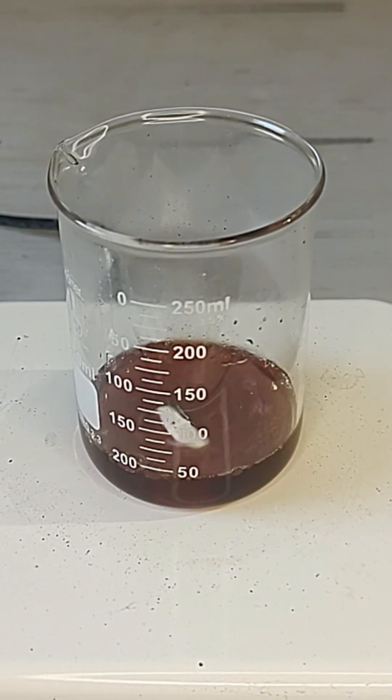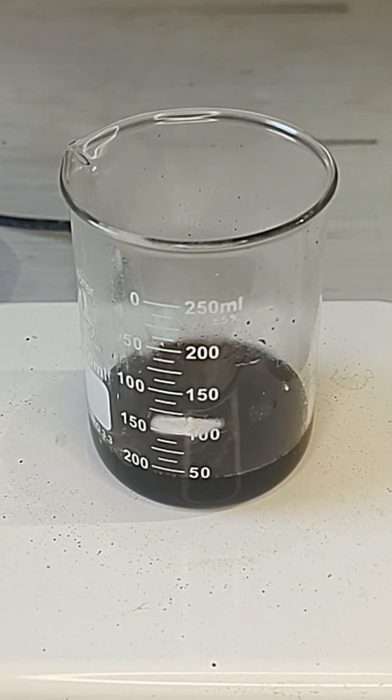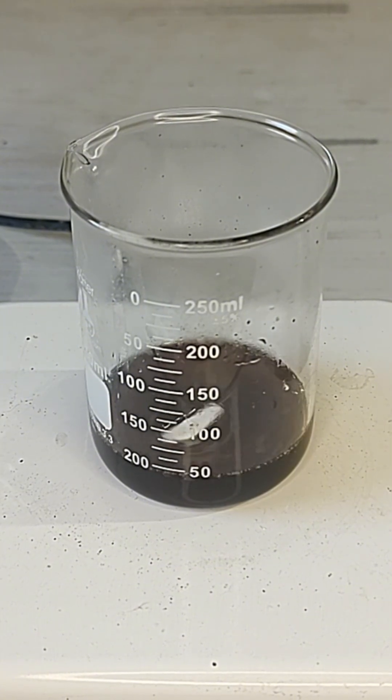I was gonna do chips and then that — I inhaled a lot of that. When dissolving, the solution gets even hotter and the smell it lets off is like nothing you've ever smelled before.